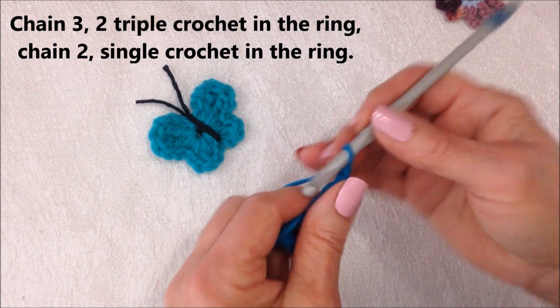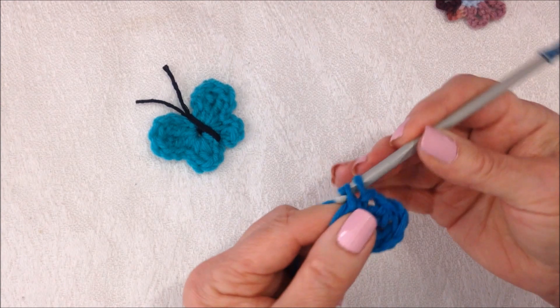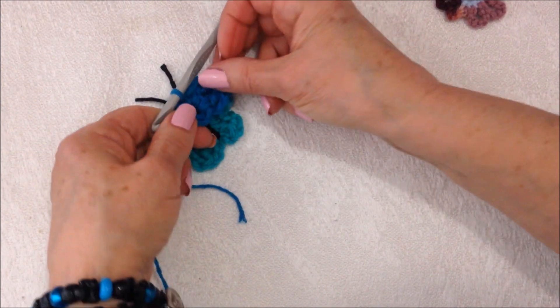Chain 2: 1, 2. Single crochet in the ring. And that is this section.